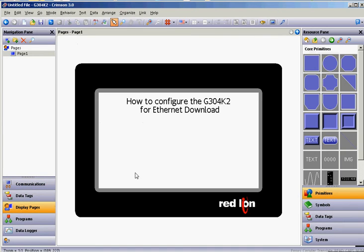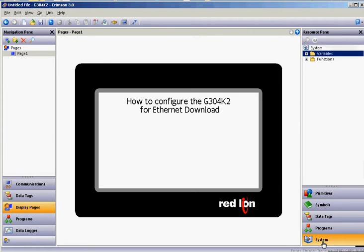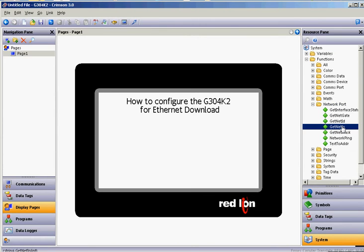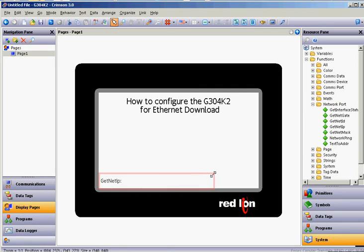Over on Display Pages, I always like to put the IP address on screen so you'll know what it is. If you go over to the lower right-hand corner of Crimson and click on System, expand the Functions tree, and then come down and expand the Network port. The function you're looking for is GetNetIP. Just grab the GetNetIP and drag it out onto your screen like so and make it a little bigger. This should show what the IP address of the unit is when it fires up.